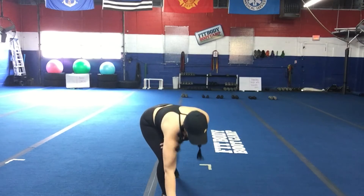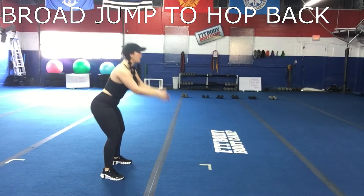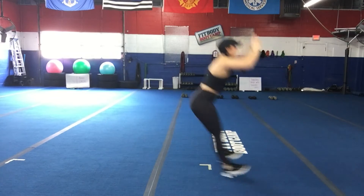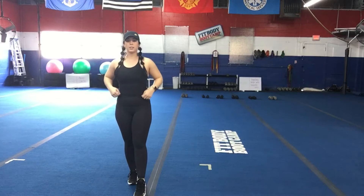Goblet squat, and you're going to add on broad jump, three hops back. So keeping that chest tall, big jump forward, find that squat, three hops back. Use those arms, big jump forward, three hops back. Then you'll go right into those skaters.